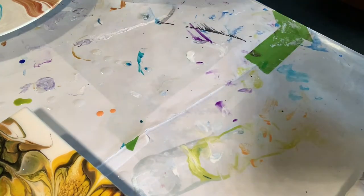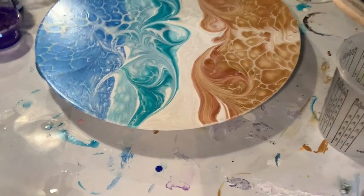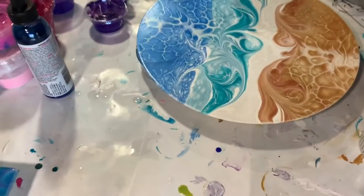Now I have this wooden round ocean piece that I think you'd like to see — let me get you a good angle on that.